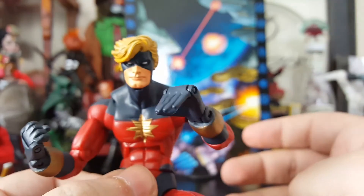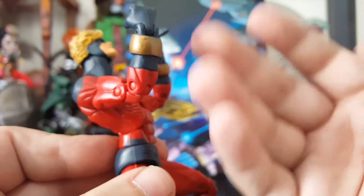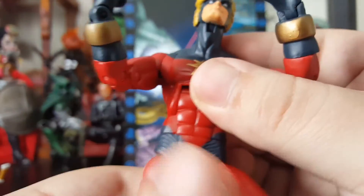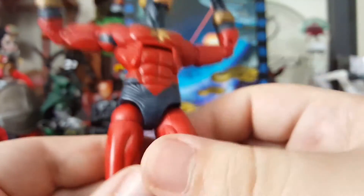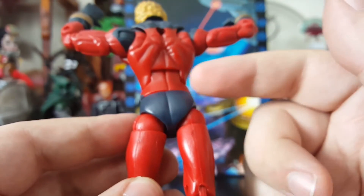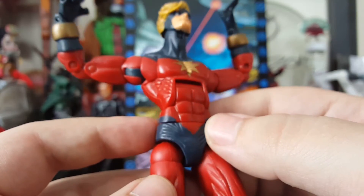He does have a really good ab crunch — this figure has awesome ab crunch. He even has a waist rotation. Paint apps are very solid on this figure: crisp lines, you don't have to worry about seeing plastic coming through on the paint. It looks really nice.